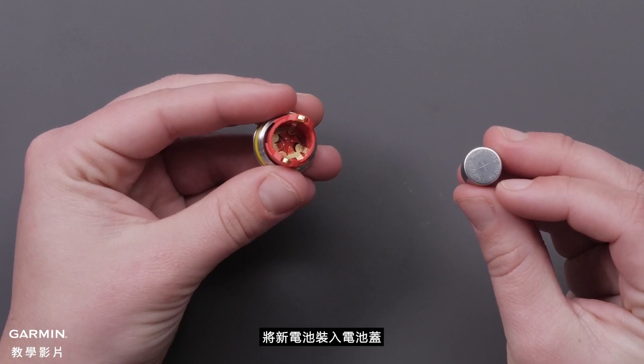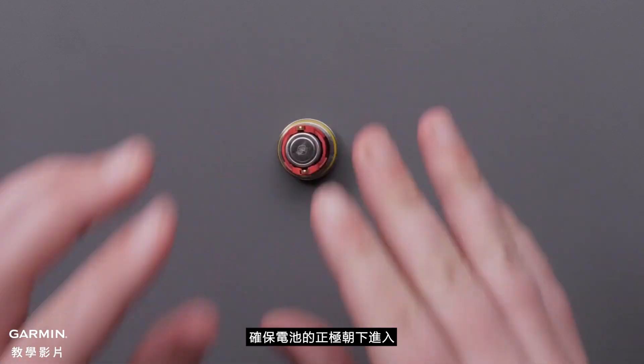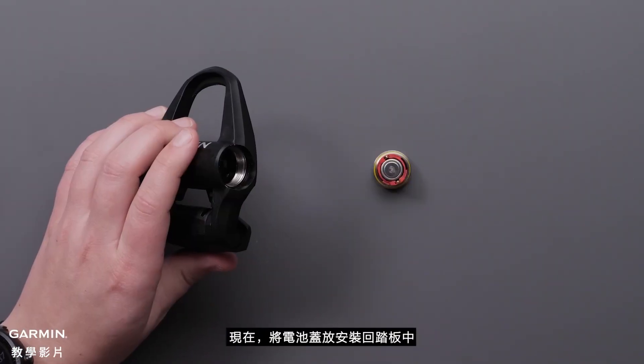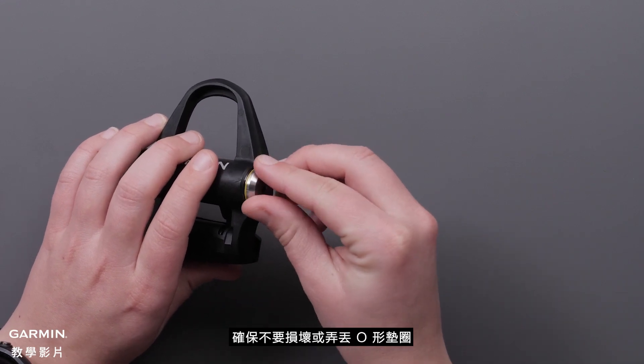Install the new battery into the battery cover. Make sure the positive side of the battery goes down into the battery cover. Now place the battery cover back into the pedal, making sure not to damage or lose the o-ring gasket.